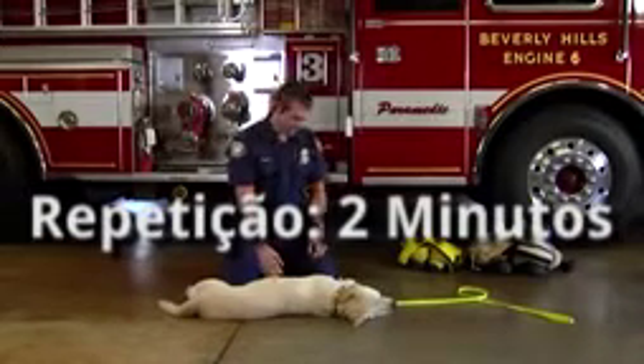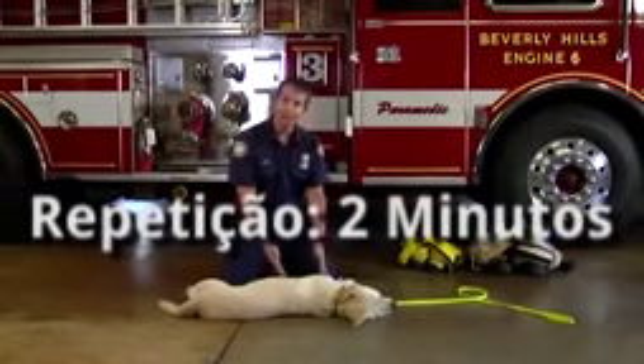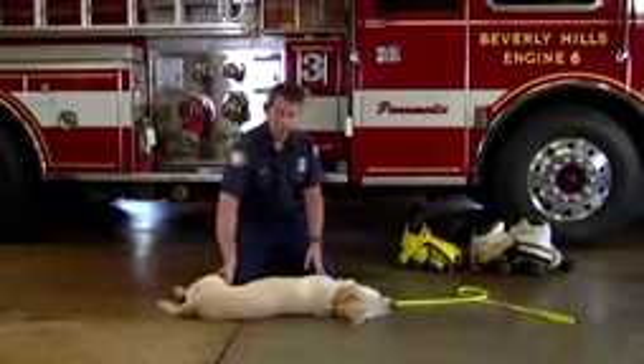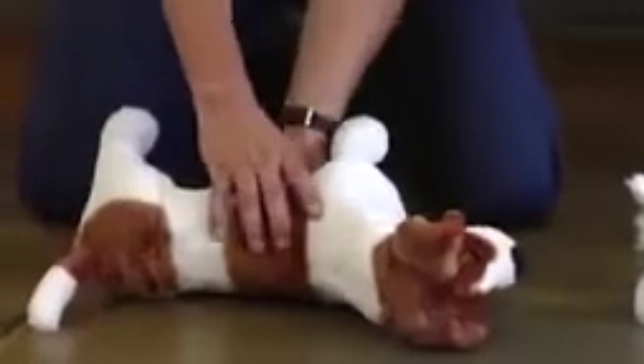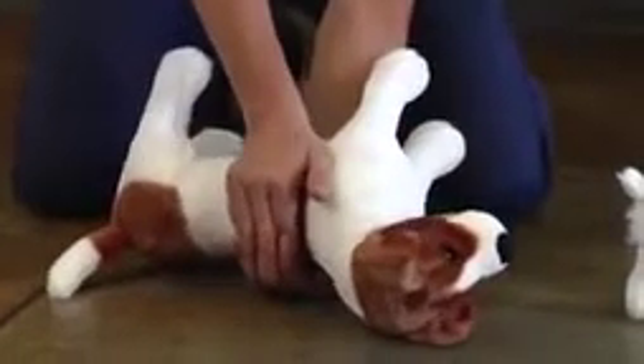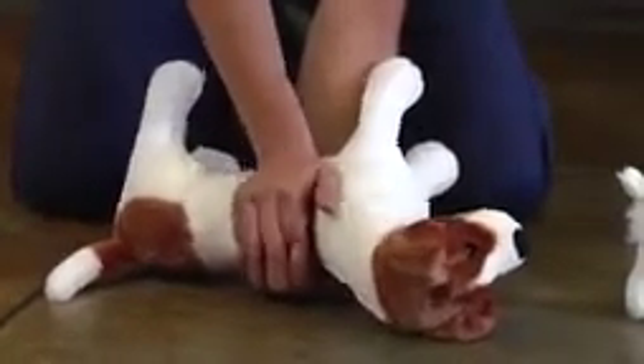At the end of two minutes, we reevaluate to see if the dog is breathing. Check for a pulse. If there's no pulse, continue CPR. On smaller animals, the technique for chest compressions is modified — position your hands on both sides of the ribcage and deliver five compressions about an inch in depth.